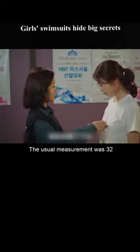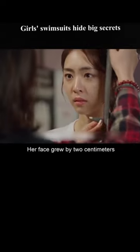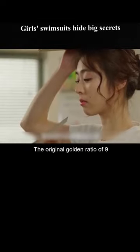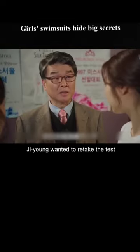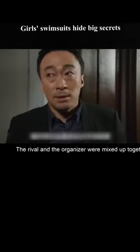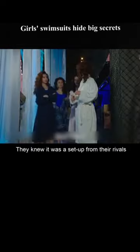But when it comes to Ji Young, something's wrong. The usual measurement was 32, but now it's 30 — her measurement grew by 2 centimeters. She's shorter than usual, and the original golden ratio of 9 has become 7 to 3. Ji Young wanted to retake the test, but they called the next one. Arjun and the others caught a glimpse of the rival and the organizer mixed up together — they knew it was a setup.